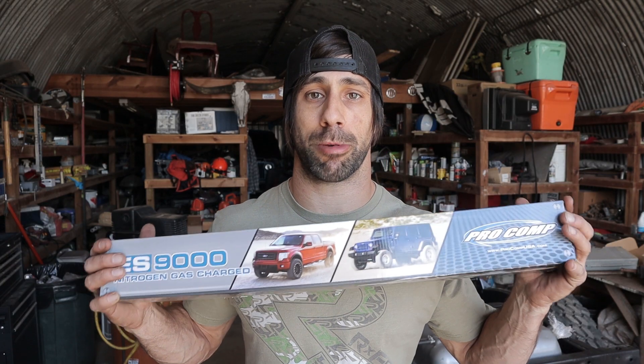Up next is to get some shocks put on. I found these Pro Comp shocks online — they were on sale, so it was a good time to pick these up. Let's get them put on. One more thing off the checklist.